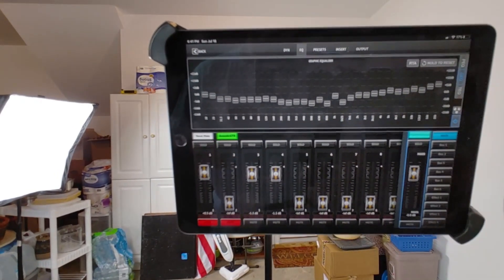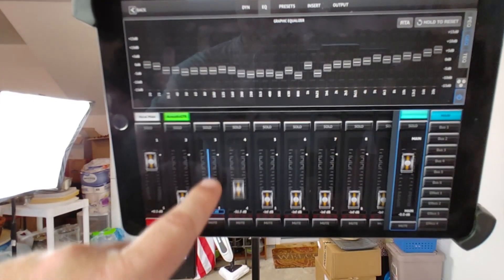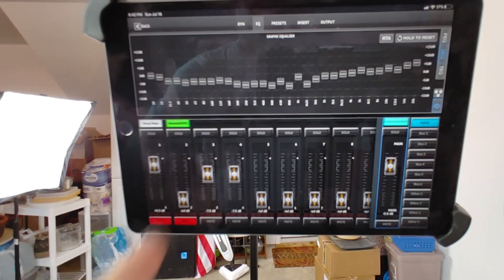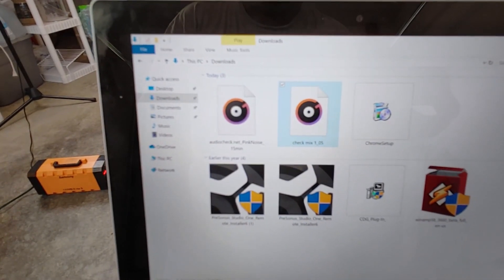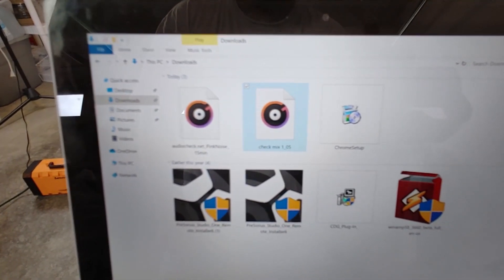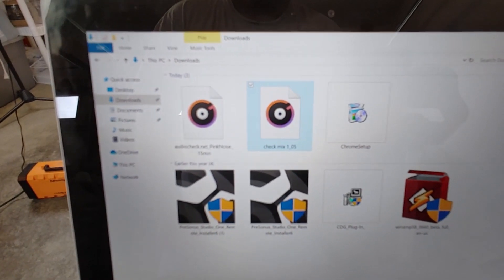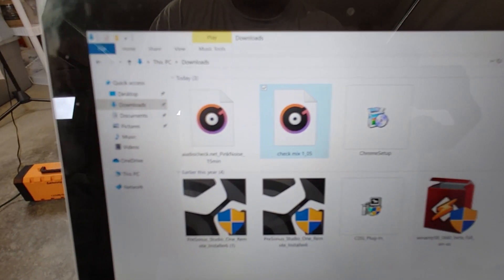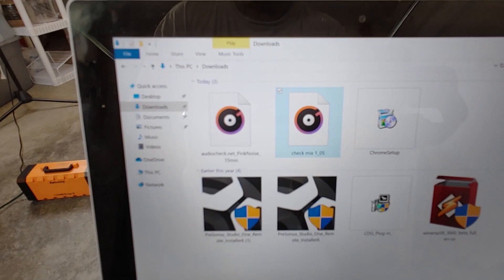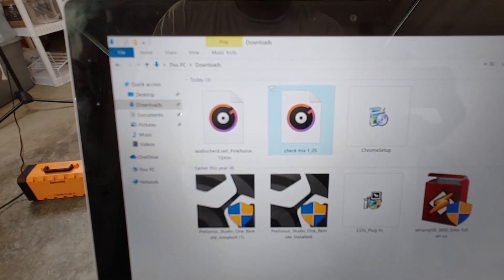I've already downloaded an audio file called 'Check,' which is a copyright-free song written by my daughter and a co-writer, and then I've got pink noise downloaded from a site called audiocheck.net. It's 15 minutes of continuous pink noise.